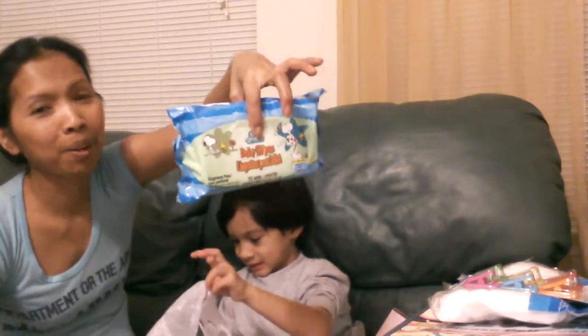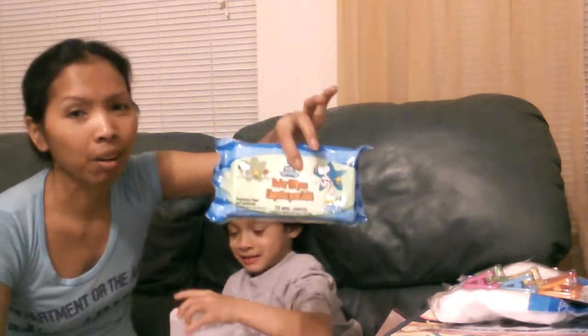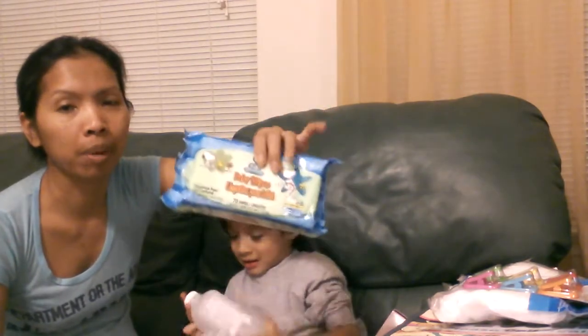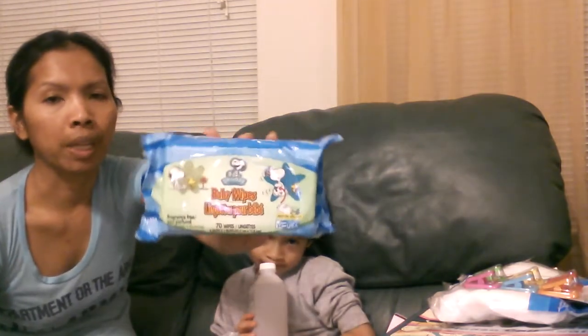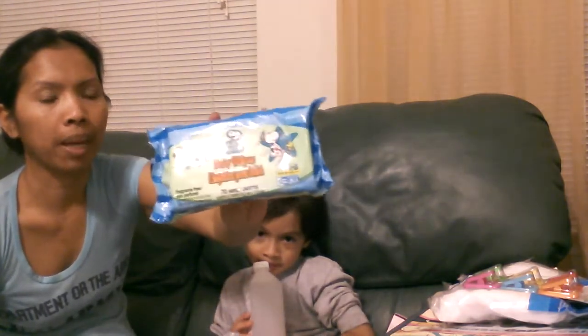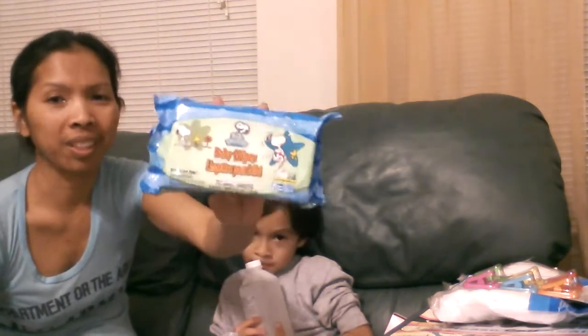I just got the baby wipes. Cody says, "Mommy, I don't want baby wipes. I'm not a baby." Well, it's not for him. I'm going to use it on my craft, do some with it, clean my thumb or clean my hand and do something with it. It's only a dollar.